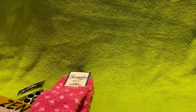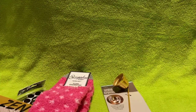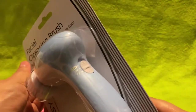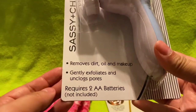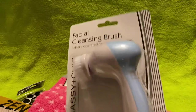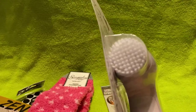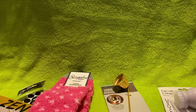Then I got this candle snuffer — obviously still in the bag, unused. And then I got this facial cleansing brush that I wanted to try. It says off, low, and high; it removes dirt, oil, and makeup, gently exfoliates, and minimizes pores. Requires two AA batteries, not included. I think they also had purple, pink, and a green one. I really want to try it out and do a review on it.